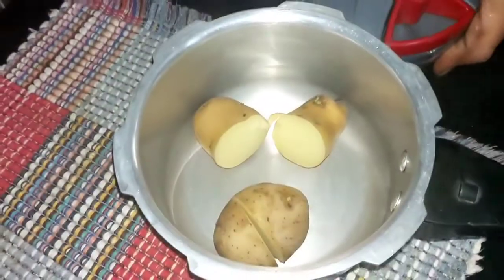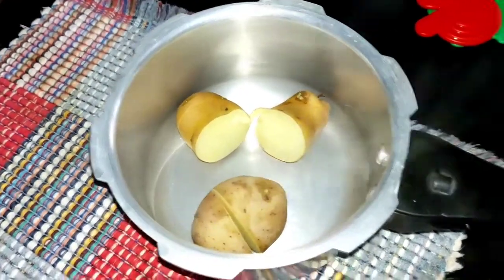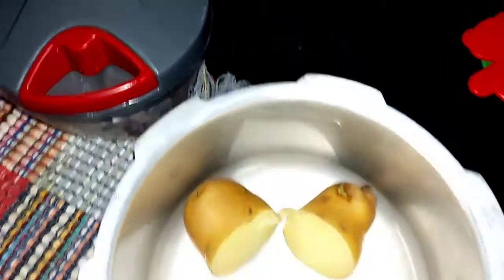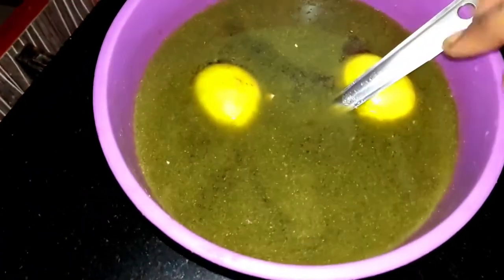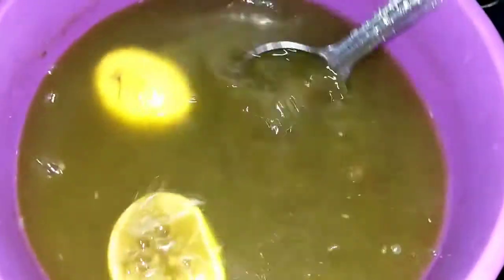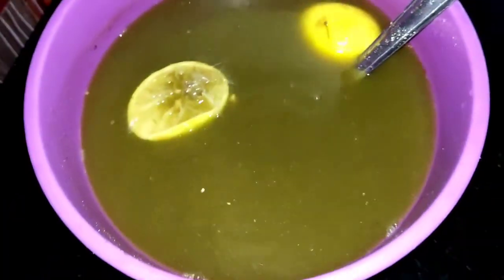I've done a lot of work, but the next thing I'll be doing is half a day. Now I'll add more snacks to the soup. The soup is ready for the first time.